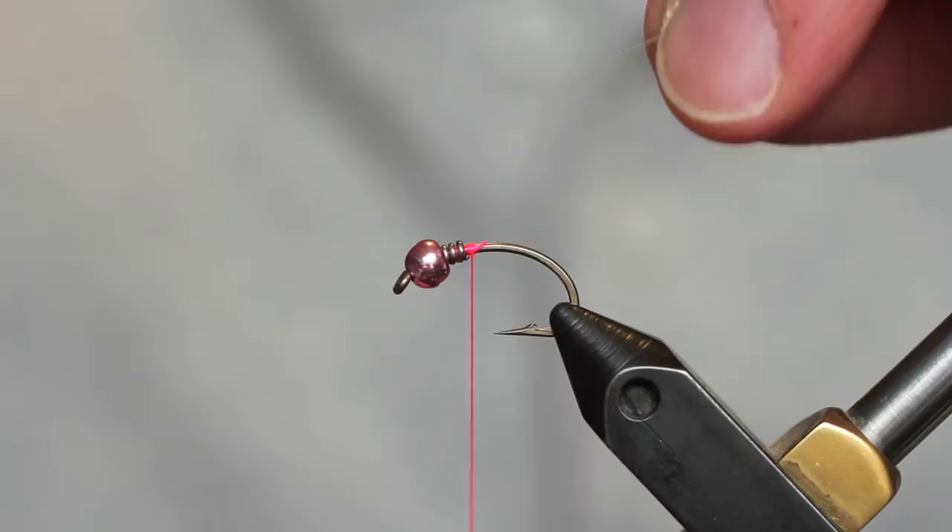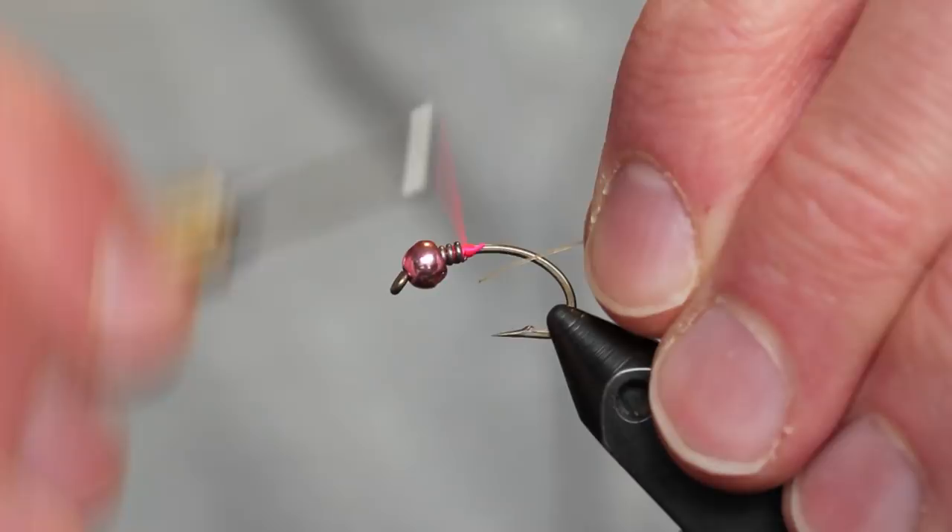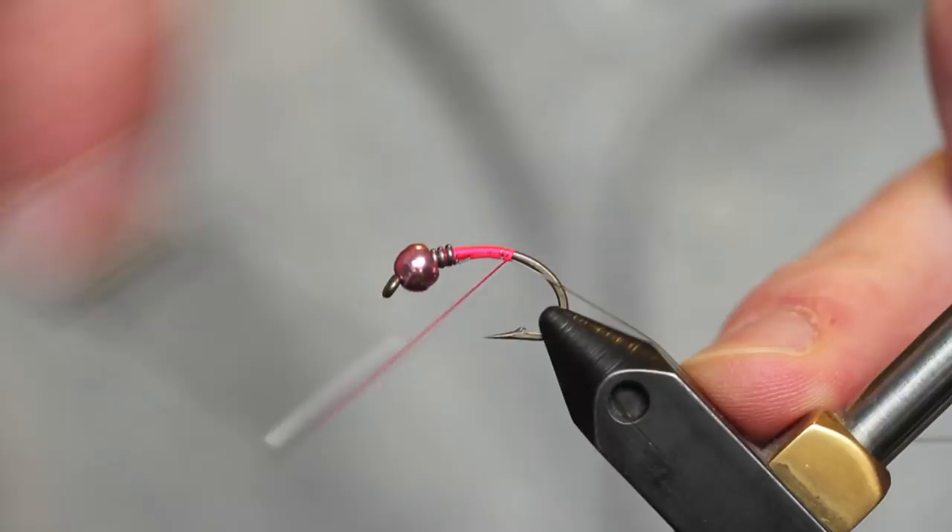After that I've got my thread — it's a 140 denier UTC thread. I'm going to take a piece of 3X Mono, which is going to be my ribbing material. I'll go ahead and tie that onto the far side of the hook.